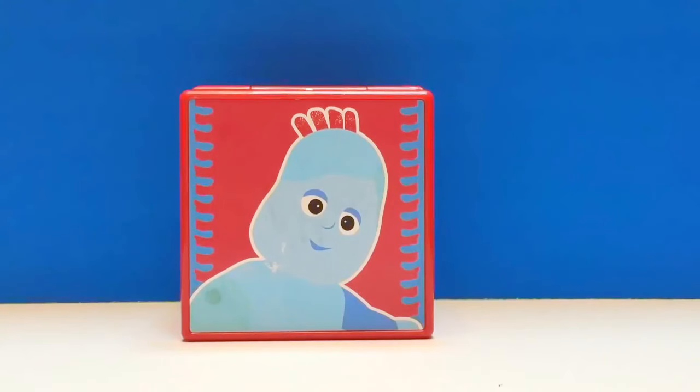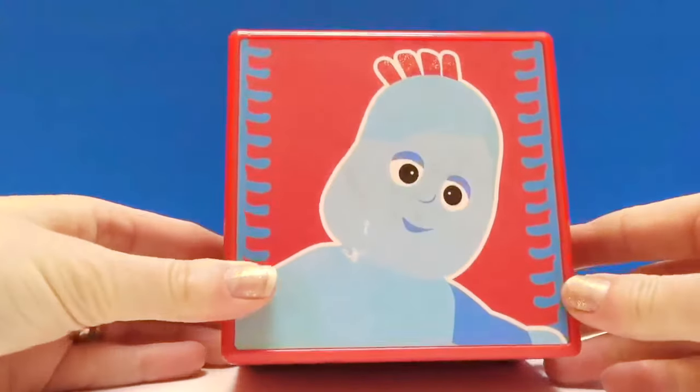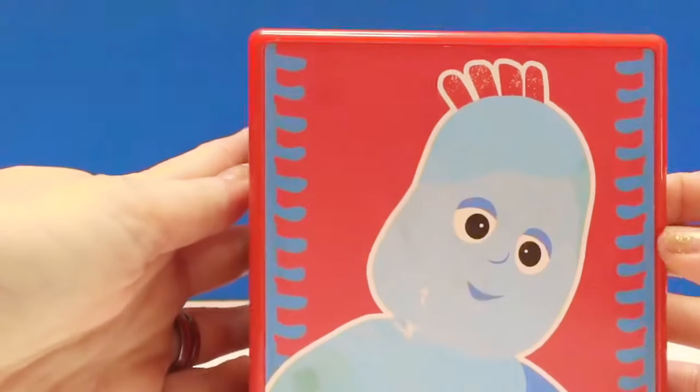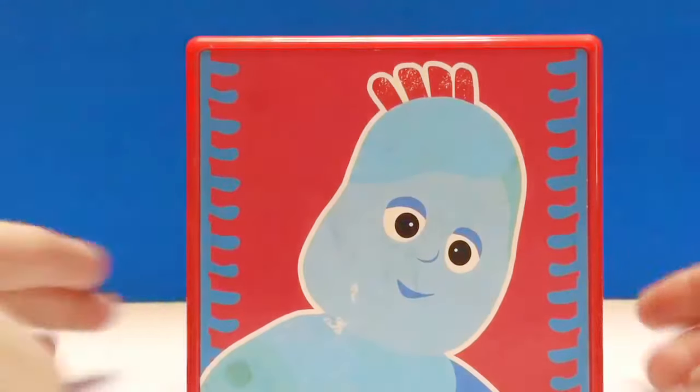Hello and welcome to Tiny Treasures. Today we're going to open our In the Night Garden nesting boxes and in each box is a little surprise. On our first box is a picture of Eagle Piggle, and this box opens. What shape is this box? It is a square shape.